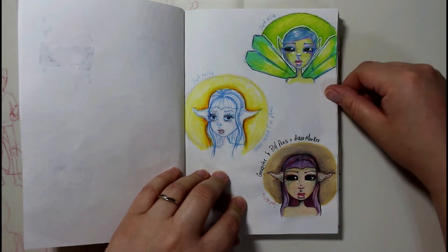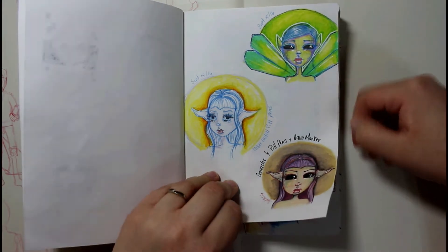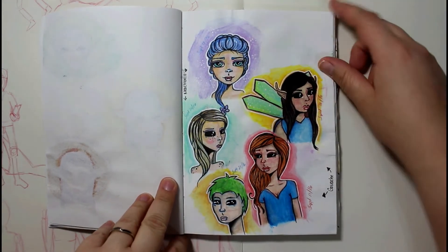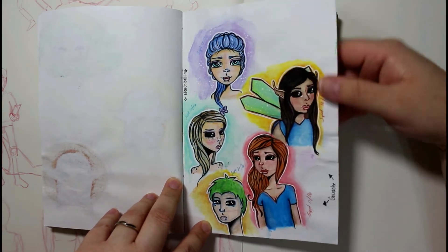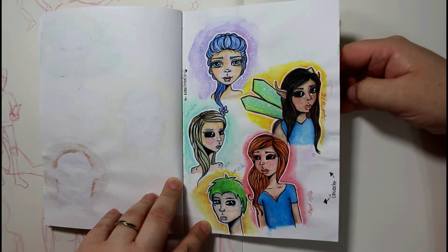I like the way this one here turned out. And then this one here. I really like this page too — I like how the pages get all wrinkly when you're painting on them, so that's pretty cool.